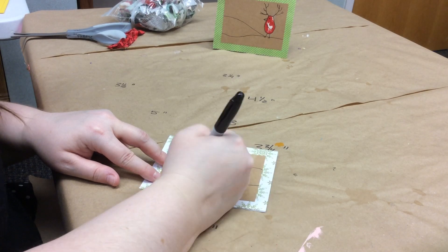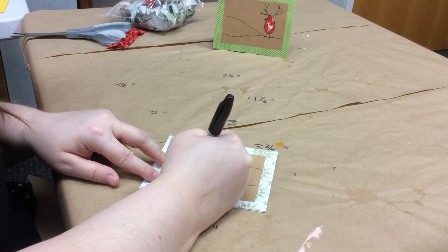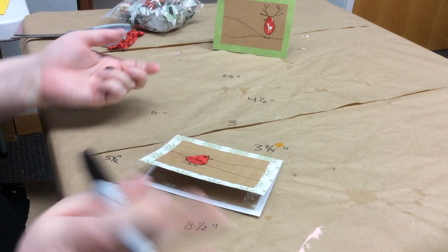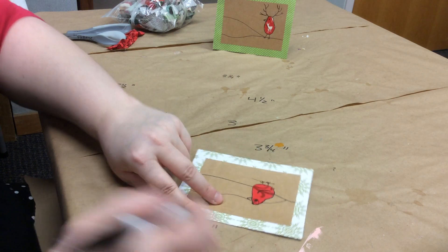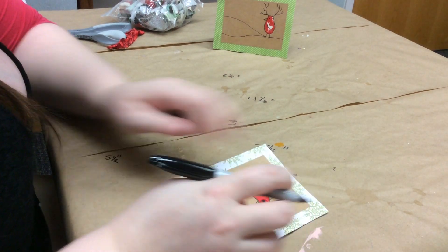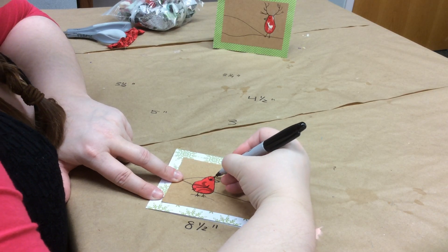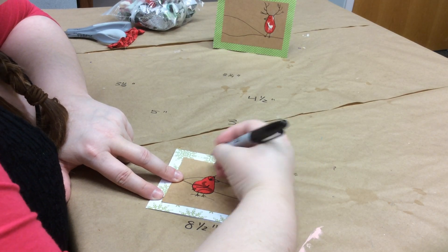Now we're going to give him a little beak and two little feet. I'll do a little mark there so it looks like he's standing in the snow. Then we're going to give him some antlers — they can branch out any which way you want. I think I'll have one right here and one here.